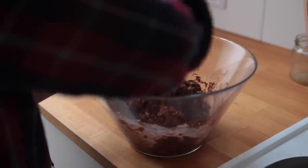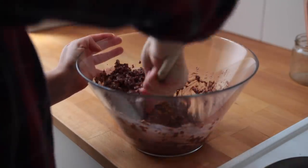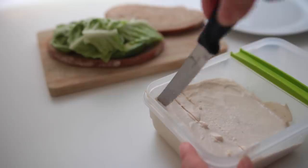That concludes today's breakfast ideas! If you try any of these, it would be so cool if you could share it on Instagram — that's a great way to support my channel next to watching the videos. Thank you so much, and hi to all the new people who have subscribed recently — I see you! Talk to y'all very soon, bye!